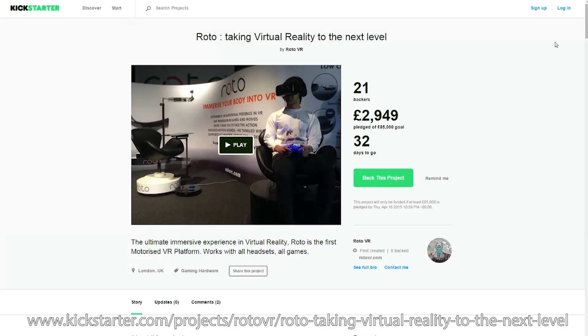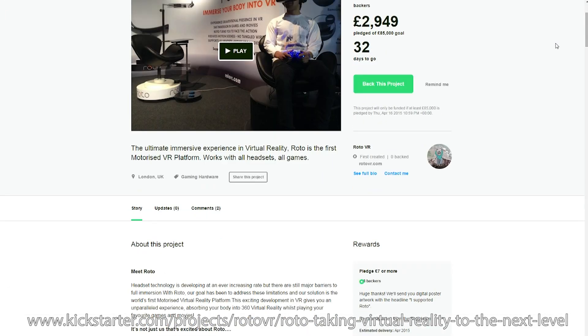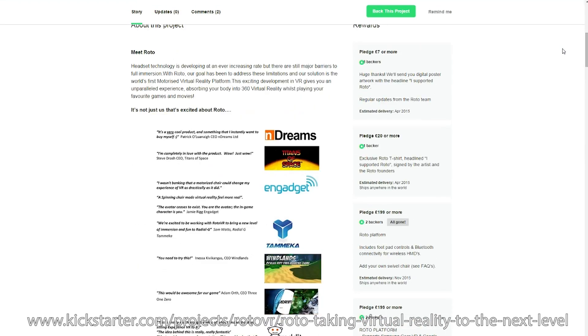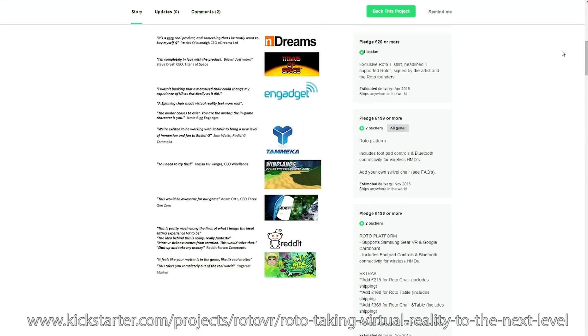This device is available on Kickstarter at the moment. We went live on Kickstarter just yesterday and we need as much support as possible. If we don't get the support, the product won't happen. And as gamers, we really want this to happen because it's a lot of fun.